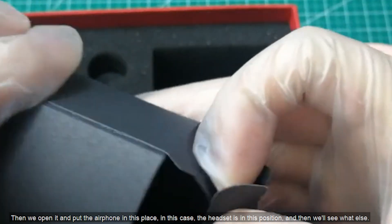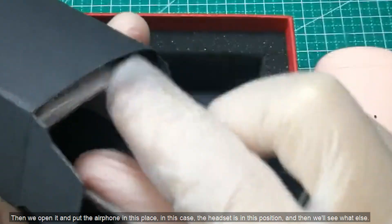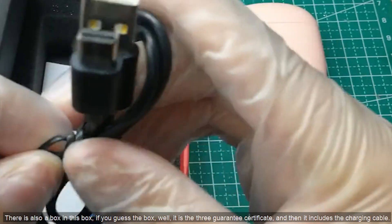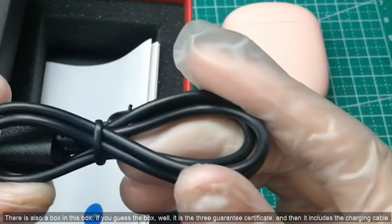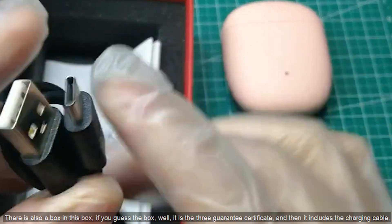We open it and place the earphone inside. The headset sits in this position. Let's see what else is included. There is also a smaller box inside this box — it contains the 3 Guarantee Certificate and the charging cable.